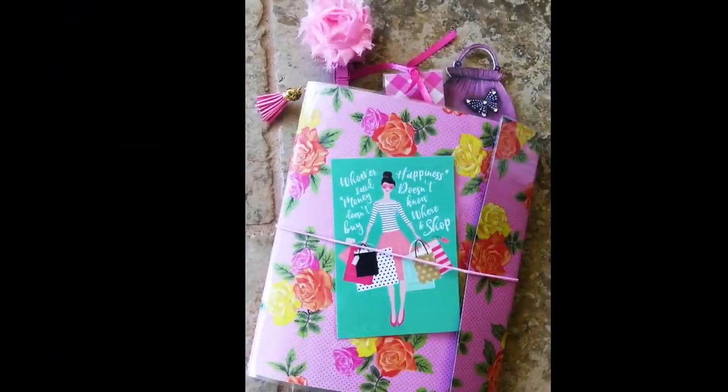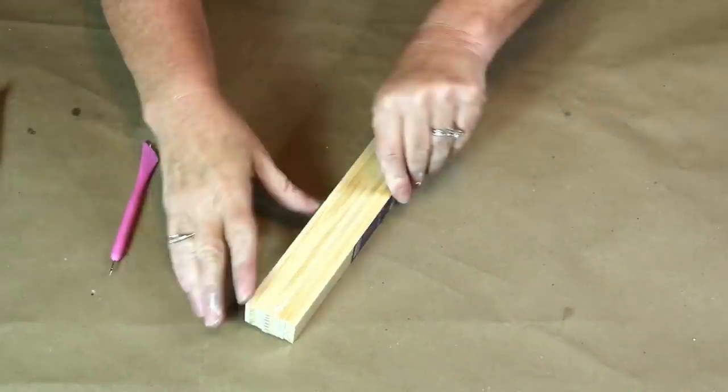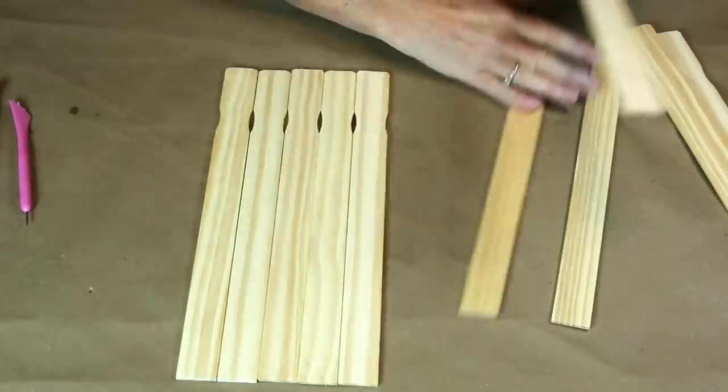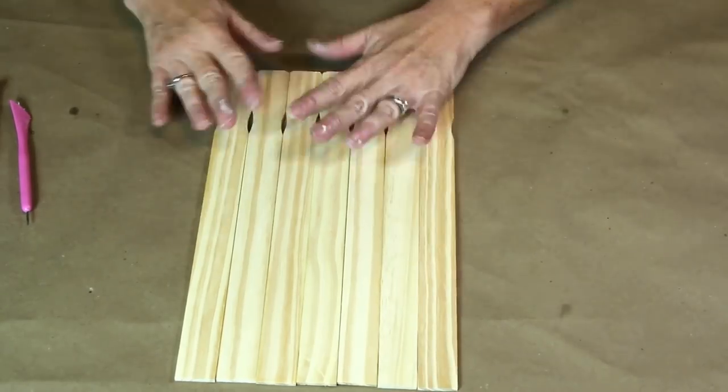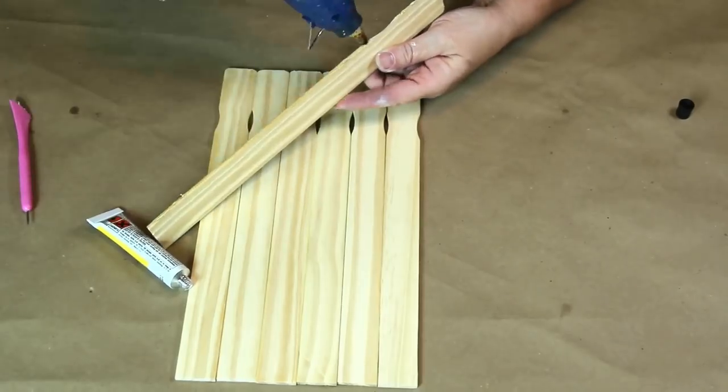I'm sure you will find something you will love with Crafting Cousins. This is going to be a Christmas in July project that was requested by one of our viewers, and I'm excited to be doing it as this is one of my Christmas favorites.